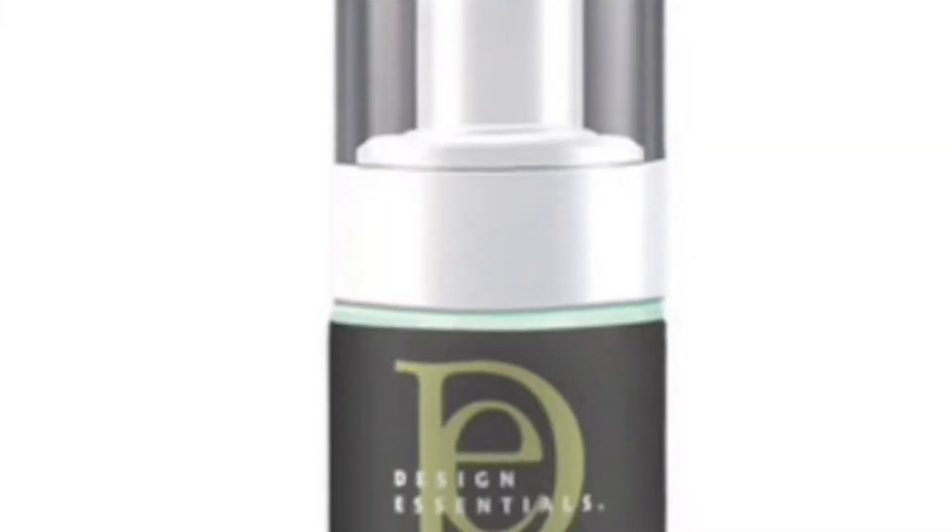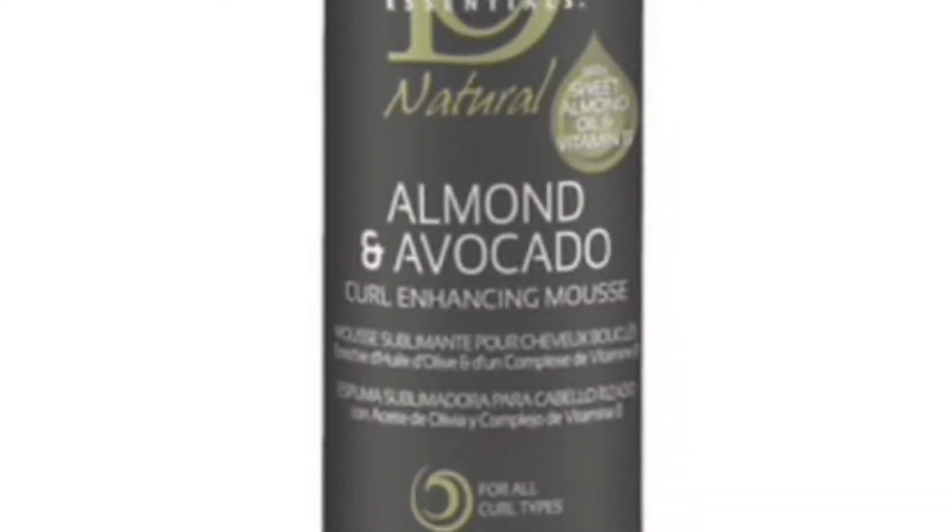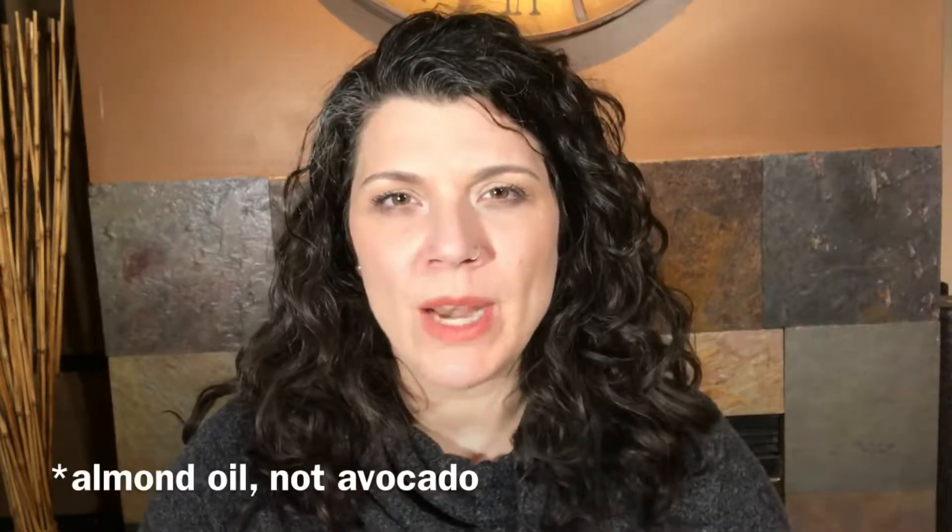Then there is a curveball with a product that is non-DivaCurl — it's Design Essentials Curl Enhancing Mousse. Duane says he loves this product, and when I looked it up, it's available at Sally's and actually on the Naturally Curly website, as well as a few other places. It looks great — it has an avocado and olive oil combination.